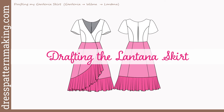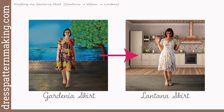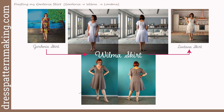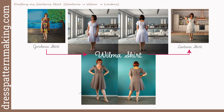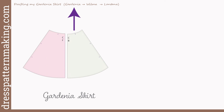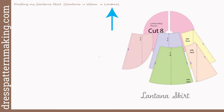So now on to drafting the Lantana skirt. I started with my basic A-line Gardenia skirt, which can be seen in my Waratah dress, and from that pattern I drafted the Lantana skirt. There was actually a step in between — the Wilma skirt — which was just the Gardenia skirt with a design line put in to match up with the princess line in the bodice, creating four pattern pieces rather than two. From the Wilma skirt I then drafted the Lantana skirt. I will be first drafting the Gardenia skirt, then making the modification to draft the Wilma skirt, and then from the Wilma skirt, drafting the Lantana skirt.